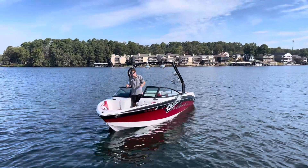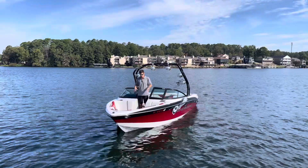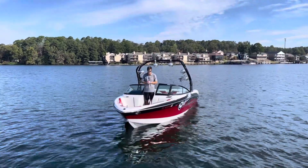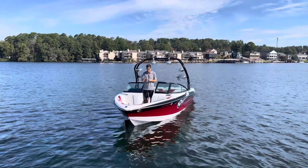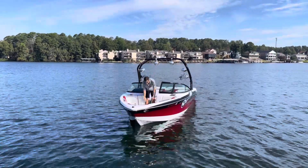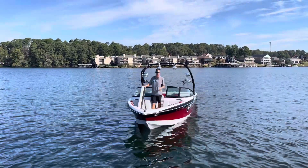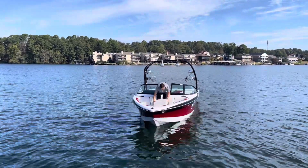Up here in the bow of the boat, you have your traditional style pointed nose speakers, grab handles, and cup holders — they did a good job with the design here. It does have a bow filler seat that's easily removed, so if you wanted to be able to walk completely up into the bow of the boat, you can do that. A couple of different options there for seating.